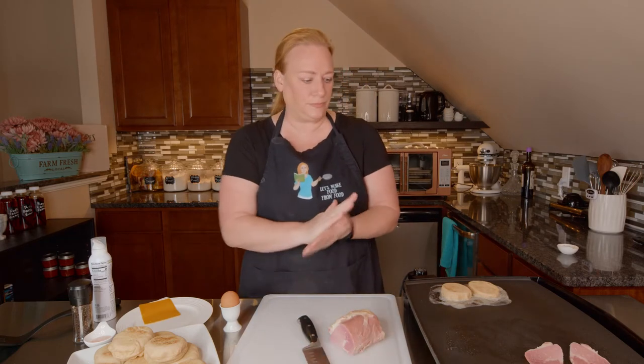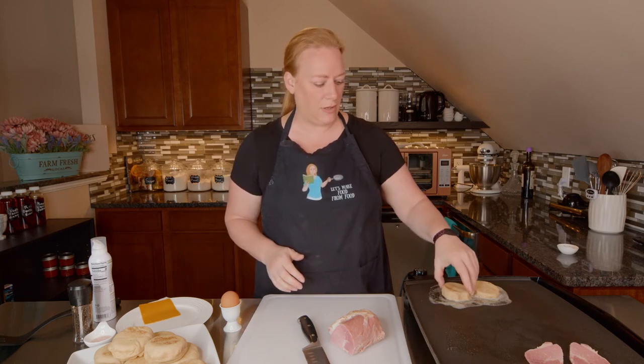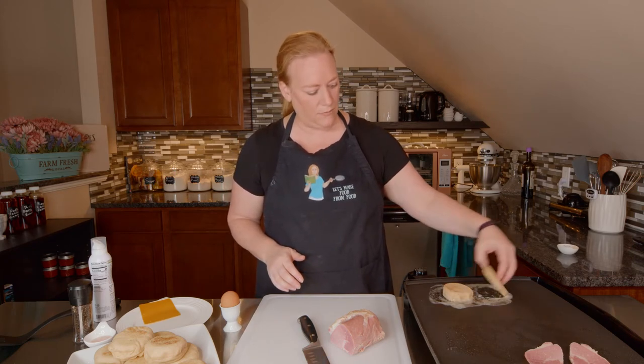The next thing I want to do is get ready to make my eggs, but I don't want to start that until our muffin is toasted.